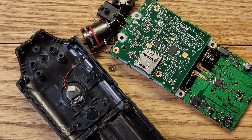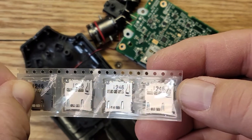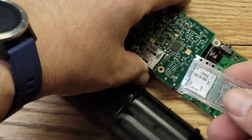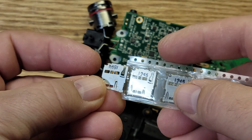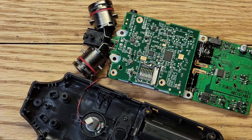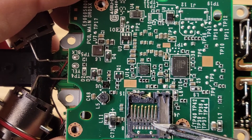It's been two and a half weeks and the connectors arrived. That's the quickest I've ever gotten anything from AliExpress. They look the same as the original, so now we just have to take the old one out and put the new one in.